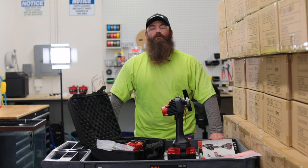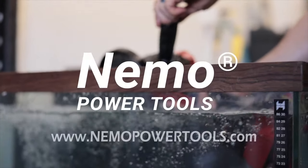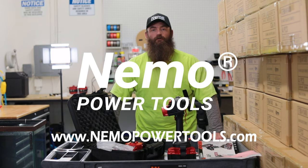All of our tools come with a 12-month warranty, so if your tool is not in proper working order, please send it back to us. Visit us at NemoPowerTools.com for more information, and keep up the good work out there.